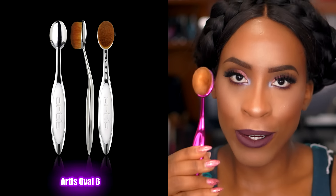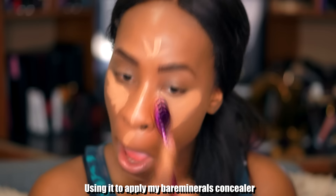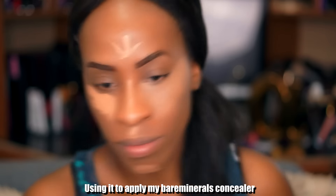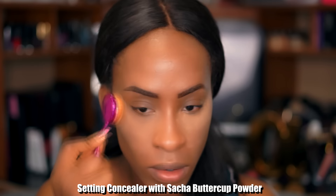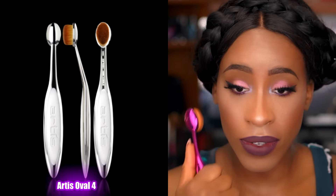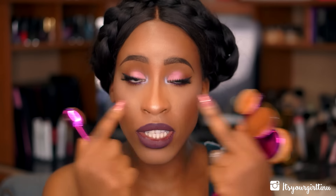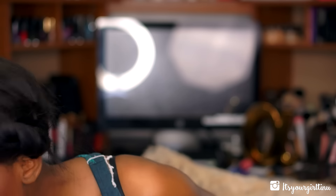The next one that follows is a little bit smaller — it goes bigger, smaller, smaller. This one I used for concealer: I used it to apply my concealer and also to set it, so it served two functions. The one after that I didn't use because it's a bit similar, but I believe I used it previously for concealer — it's good for getting into the small crevices of your face.